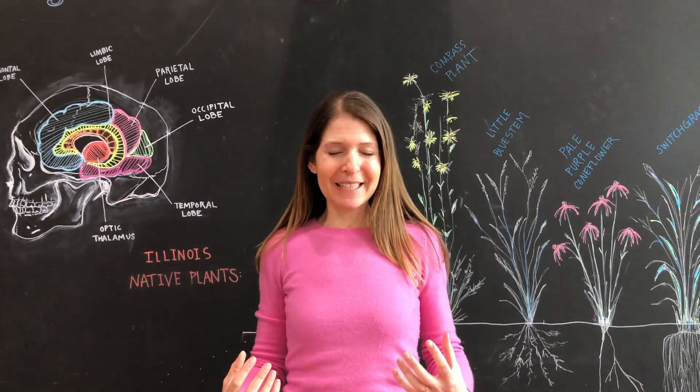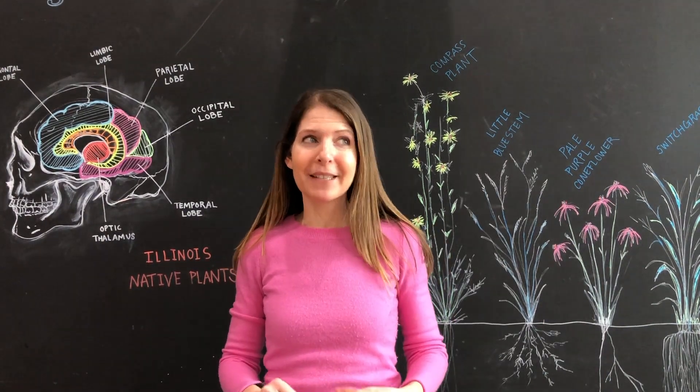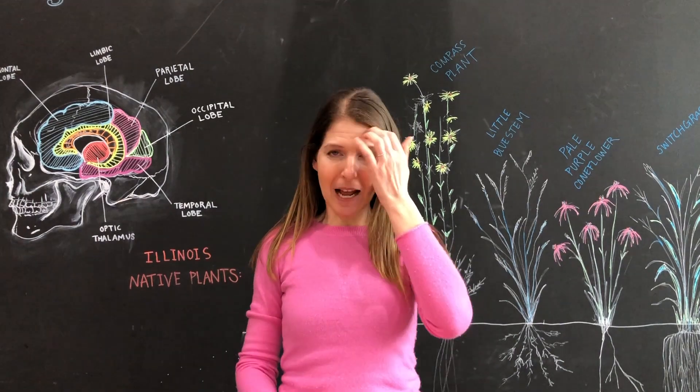One of the most popular things among our students is dragons. We actually have an entire week-long summer camp filled with dragon science, so we have lots of experiments. Today we're just going to talk about a couple of them.